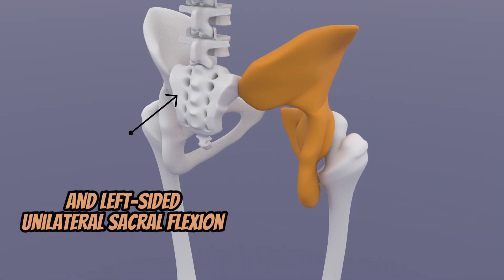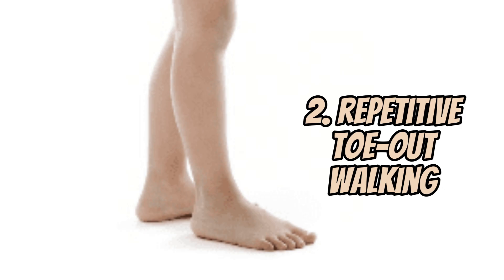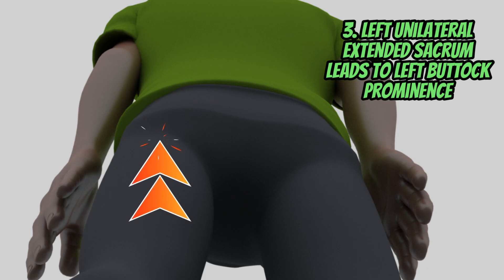Unilateral sacral extension can bring about left-sided sacroiliac joint pain above the ischial tuberosity but below the belt line. There will also be a toe-out and limping gait pattern on that side. More importantly, for extreme cases, the buttock will be more prominent on the left side during postural inspection.